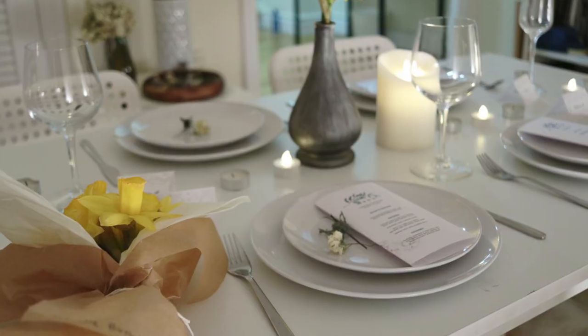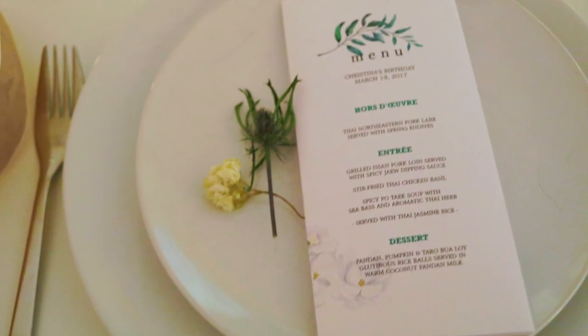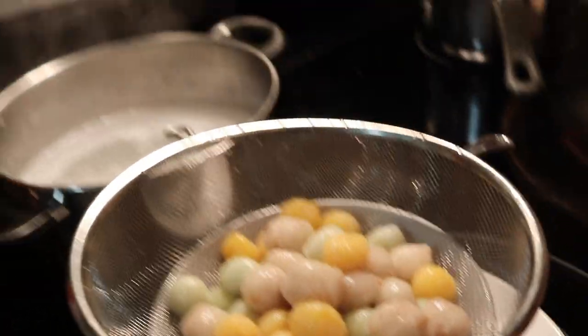Hey guys! So for my birthday this year, I had a couple of awesome Thai friends come up with a three-course dinner for me that included your hors d'oeuvres, your entrees, and then your dessert. One of the desserts is actually called Bua Loi, and it is these colorful glutinous rice balls in a pool of coconut milk and pandan leaves. The cool thing about the glutinous rice balls is they were all different colors,